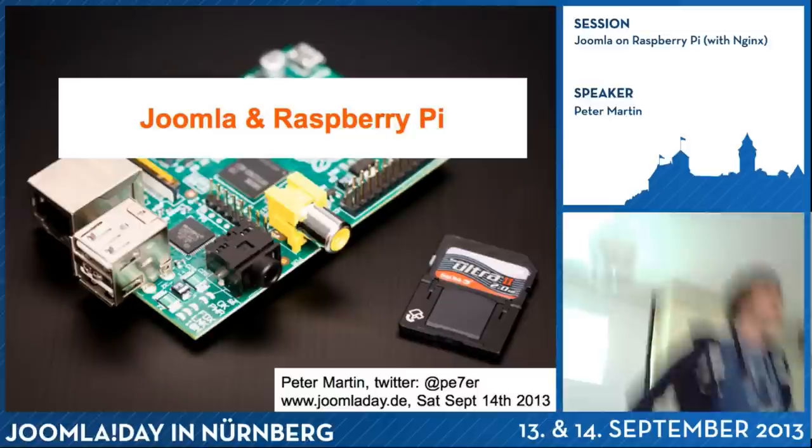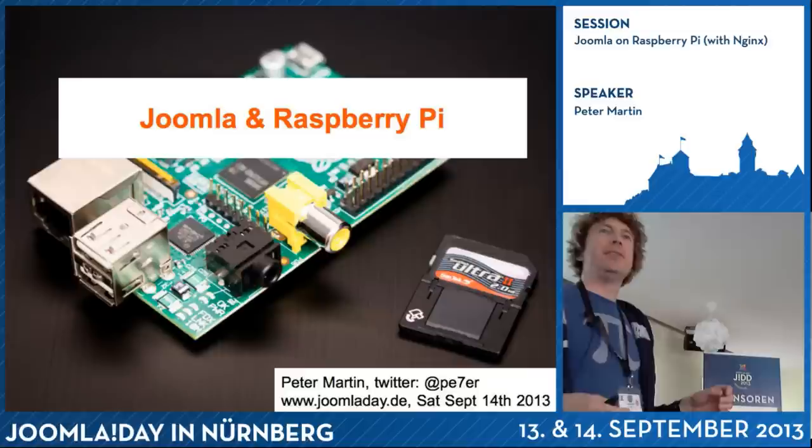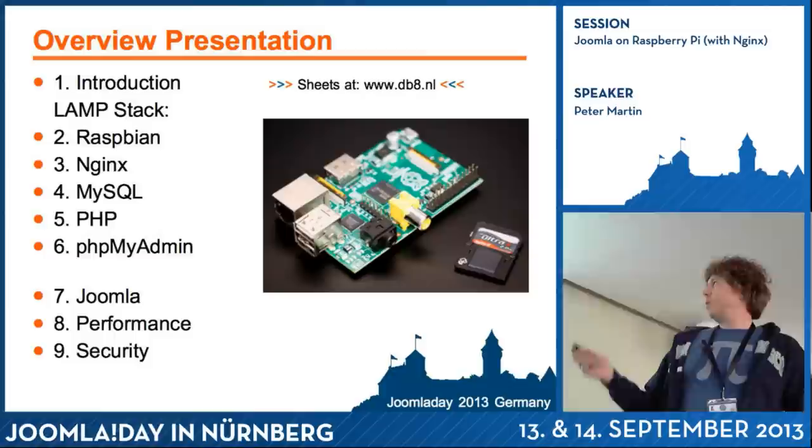Hello everyone. Welcome to this presentation about Joomla and the Raspberry Pi. Before we start, who in this audience has a Raspberry Pi already? And what are you doing with it? Smart TV. In this presentation, I will demonstrate how to use the Raspberry Pi as a web server.